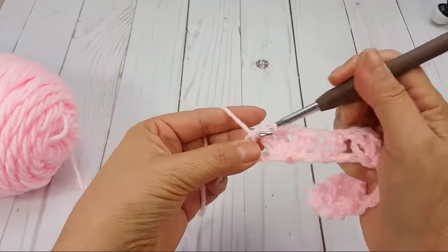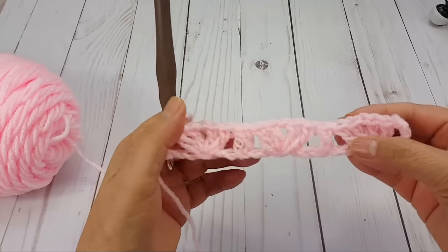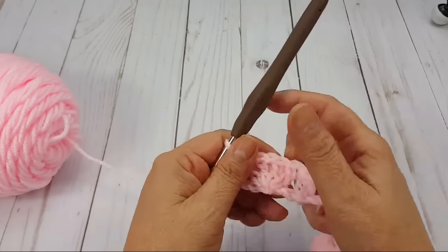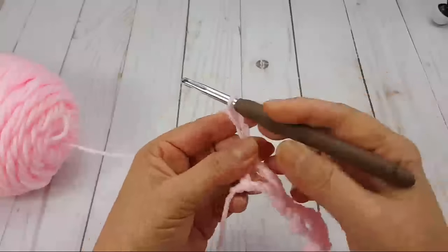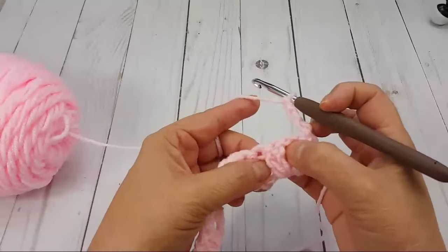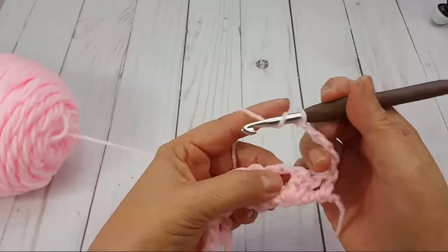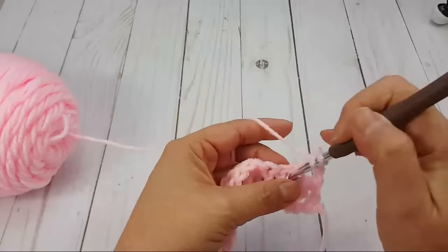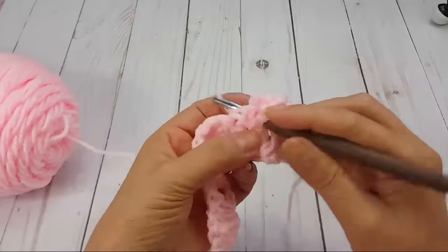This is super easy once you get your first row done because you just repeat rows 2 and 3. You chain 3 — 1, 2, 3 — turn your work over, and then in the chain-1 space you do your repeat: your shell pattern. Skip the surrounding stitches, go in there and do 2 double crochets, chain 1, 2 double crochets.